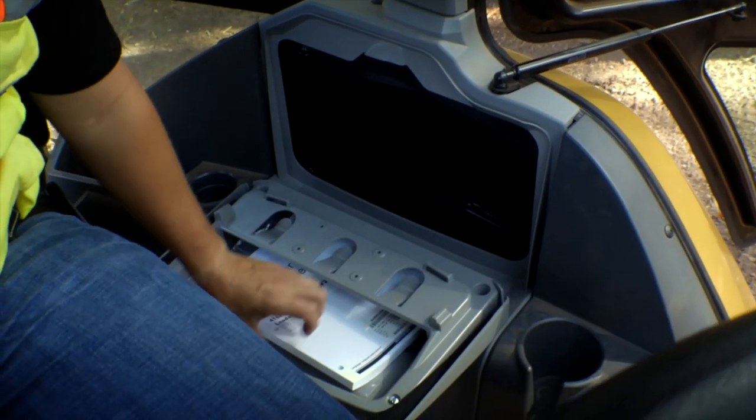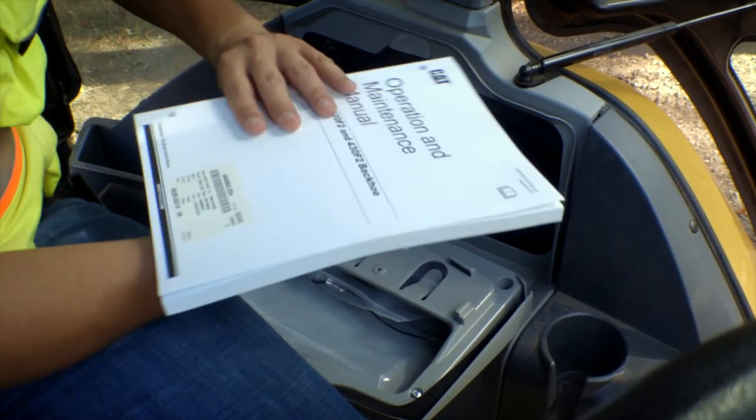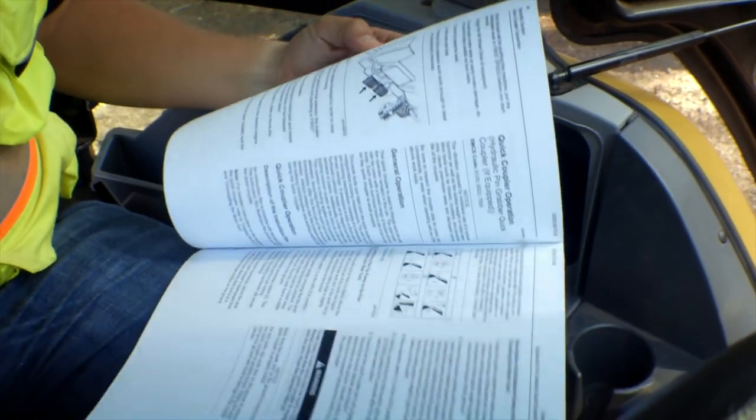Before operating any machine, be sure to read and understand the safety and operating information inside your operations and maintenance manual. You will find your manual in the storage compartment on the left-hand side of the machine. Contact your local CAT dealer if it is missing.